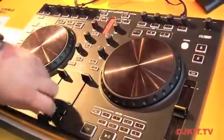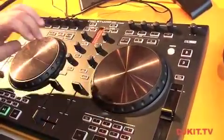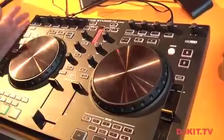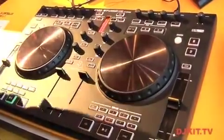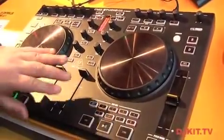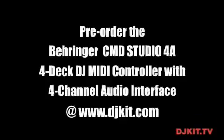There are 60-millimeter upfaders, a 45-millimeter crossfader, three-band EQ, and kill buttons underneath. It's a complete DJ experience in a box — all you need is this, a computer, and headphones and you're set. This will be $199 and it'll be out at the end of the summer.